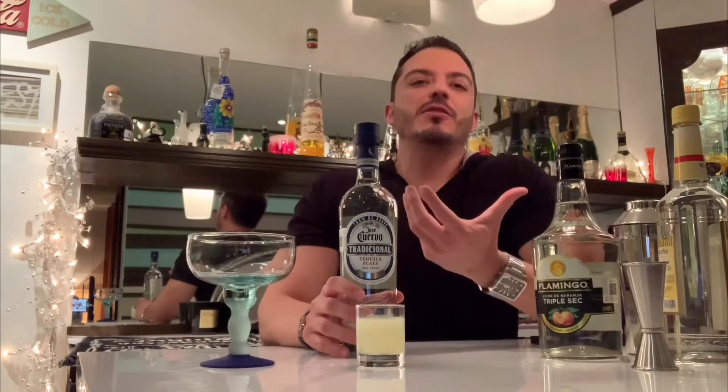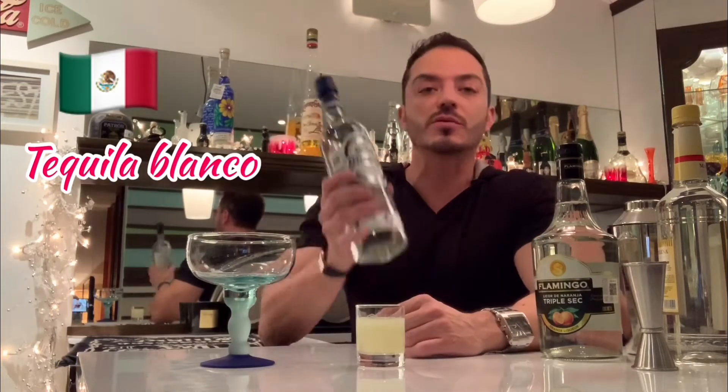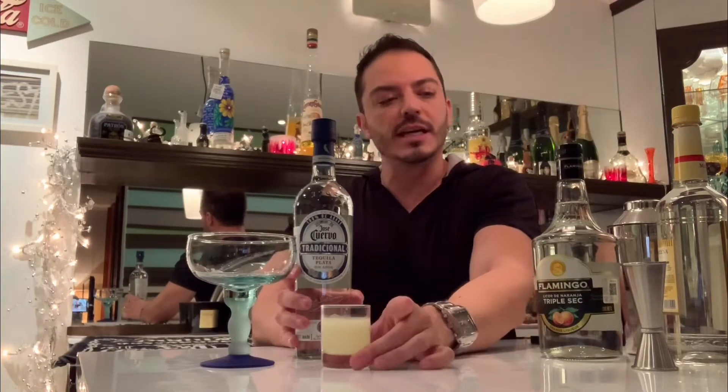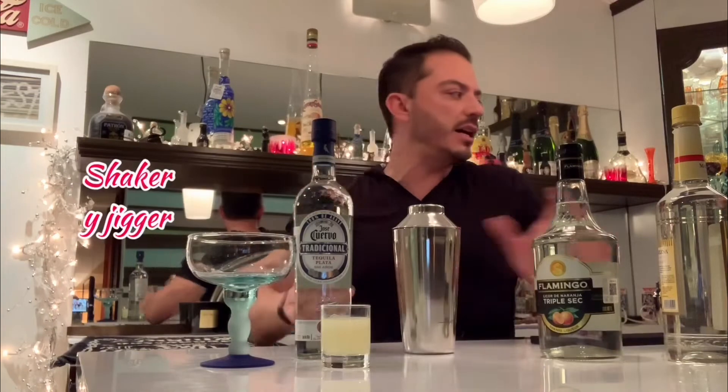And obviously it has to have what every margarita needs — tequila. It's a tequila blanco; in this case, our friends at Jose Cuervo offer us this option. And we have lemon juice, our classic shaker, and our jigger.